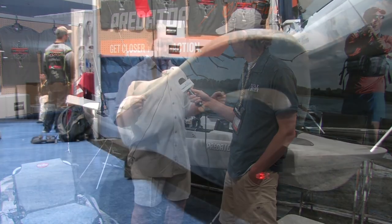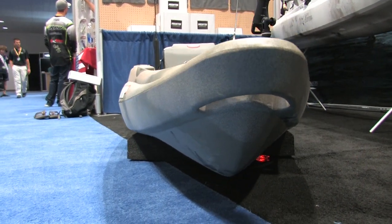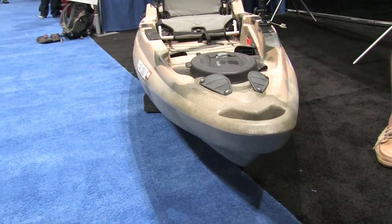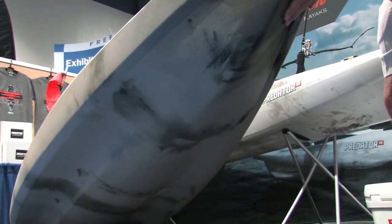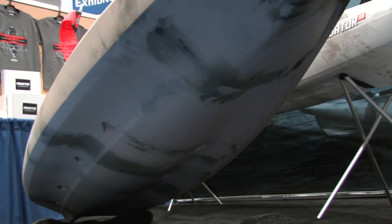So the 13 that you got is set more up for flat water paddling, for paddling on small lakes, estuaries, and open water and ocean. What we wanted to do with the MX was make a mixed water boat, so it's for moving water as well as all of those — fishing rivers. We've been using it up in Maine for fishing a lot of the smallmouth streams.